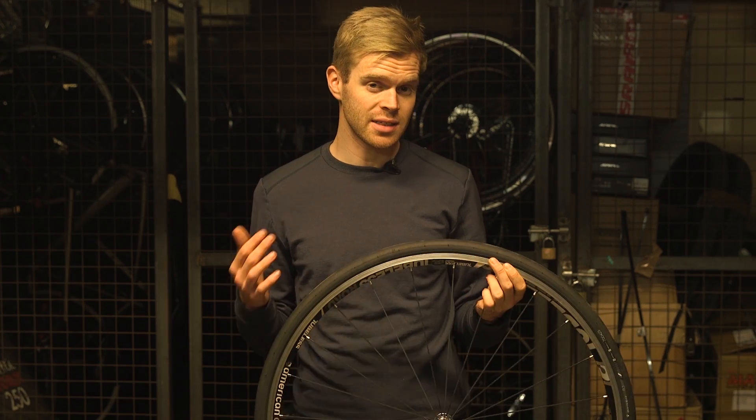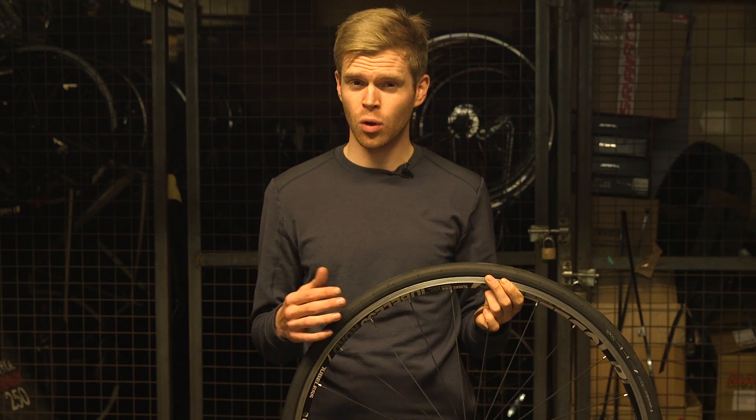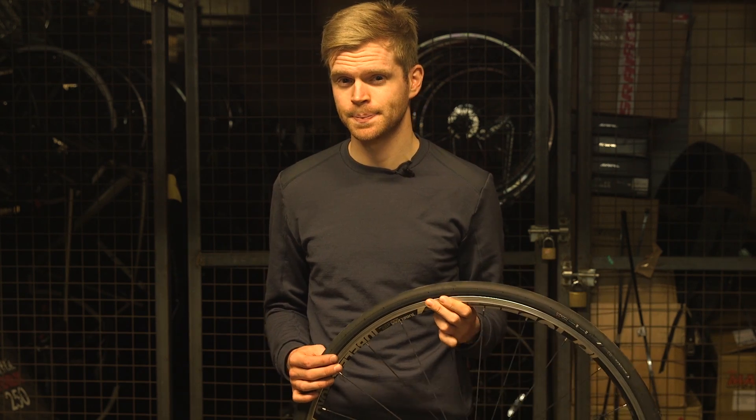Instead of putting an inner tube inside the tire, you actually inject sealant in there, and this is designed to fill any holes that happen if you get a puncture. But what happens if you get a puncture on a tubeless tire? Do they actually work?